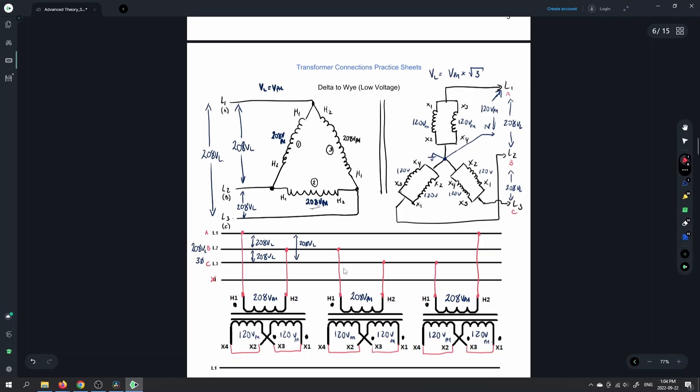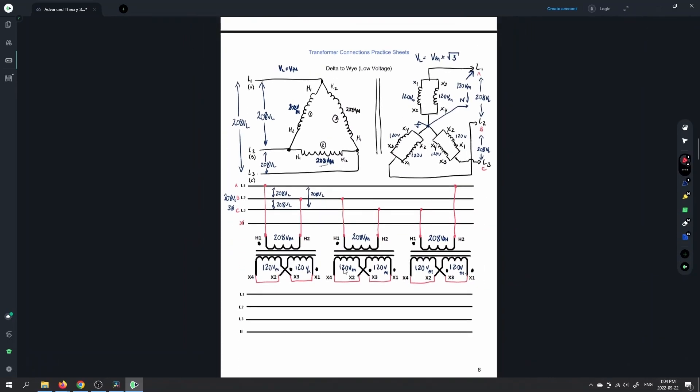We need to bring X1 and X3 — and that's going to feed line 1, so that's going to come down and feed this guy. X2 and X4 are going to feed our neutral, so that's going to come all the way down to the neutral there. For our second transformer, X1 and X3 for transformer number 2 is then going to feed the B phase or the B line. So this guy is going to come down and feed this bus right here.